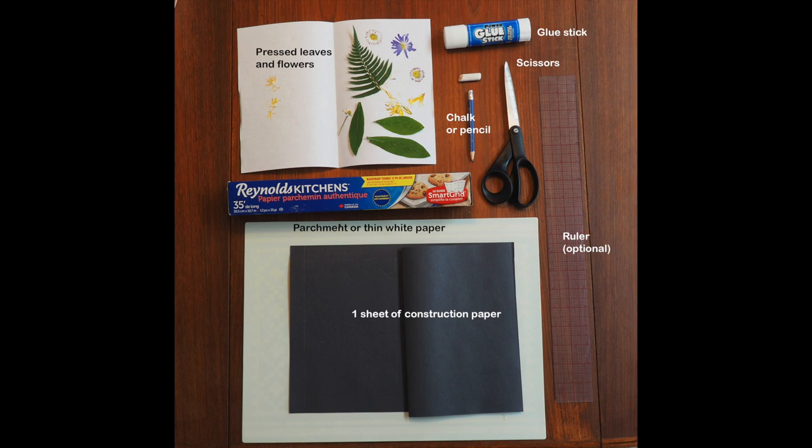I'm using some different things today — you can just use normal paper, but I'm actually trying to use something I found in my kitchen called parchment paper. I like parchment paper because it's nice and thin, so we're going to try and use a couple bits of that today. You could also just use regular paper that you might find around your house.